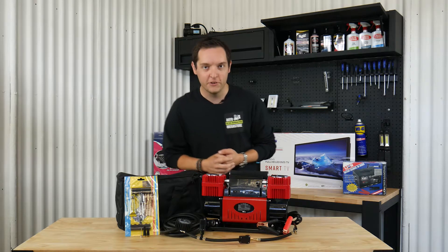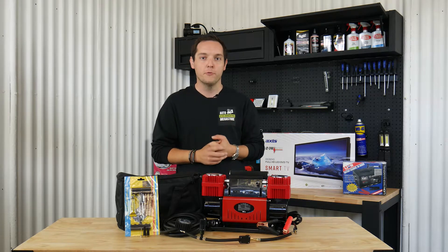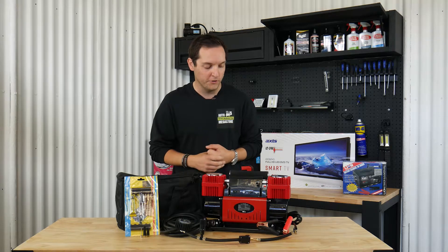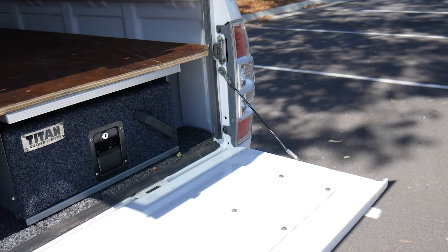Hey guys, Toby from Auto Megastore here again today, and what we're going to be discussing over the next few minutes is this piece of kit — a twin-cylinder heavy-duty air compressor, which is certainly going to get the job done for you if you need.